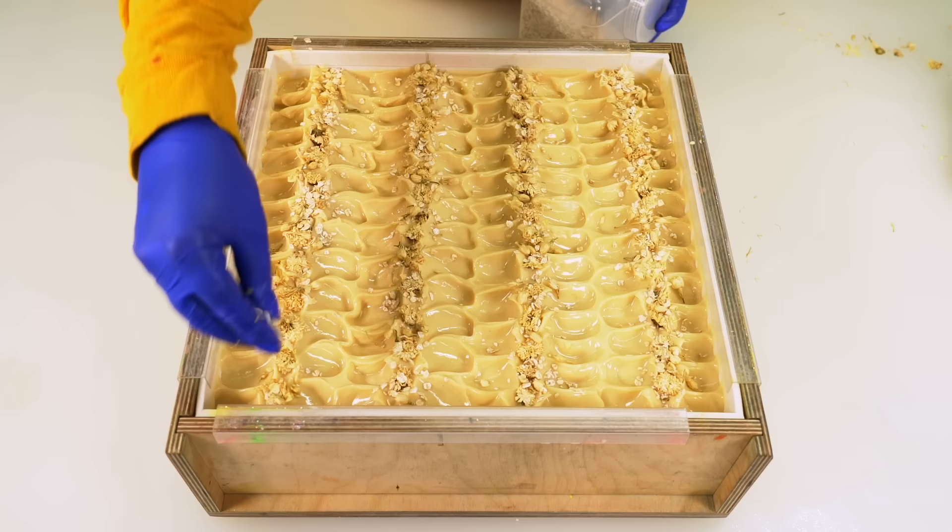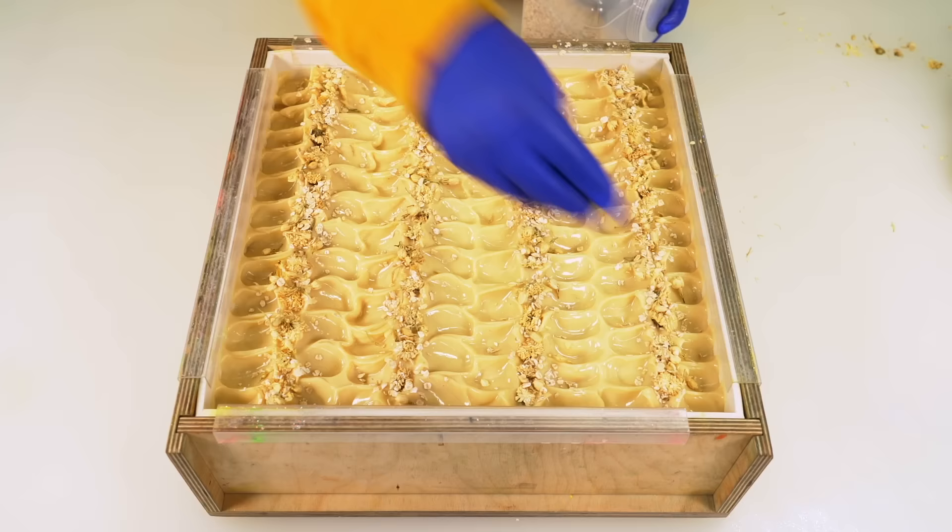I'm going to leave this one uncovered. I'm also not going to spritz the top — if there's ashing, so be it. I think that'll look kind of nice. I'm going to finish that last batch tomorrow morning. I'm going to let this sit, get some good sleep, and I will see you guys tomorrow for the last batch.